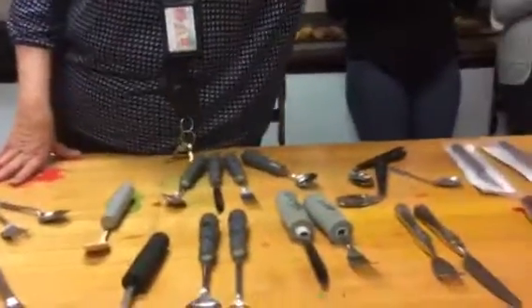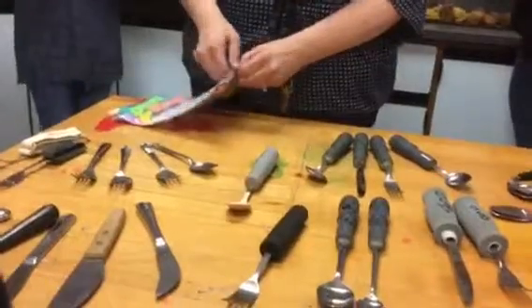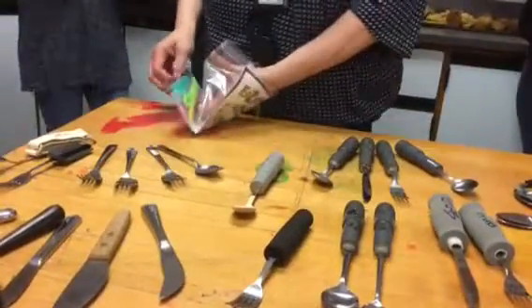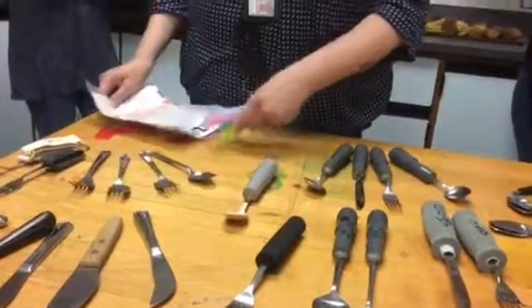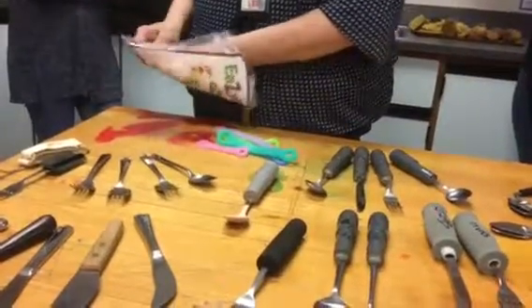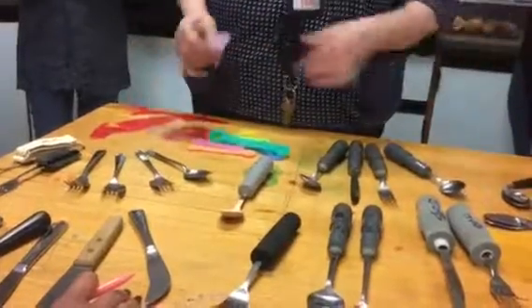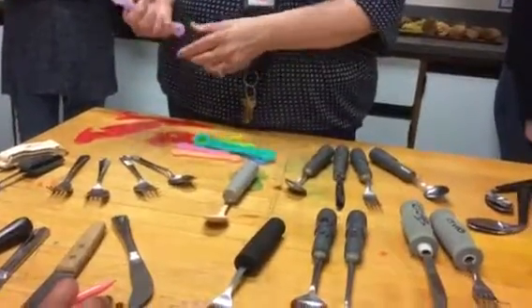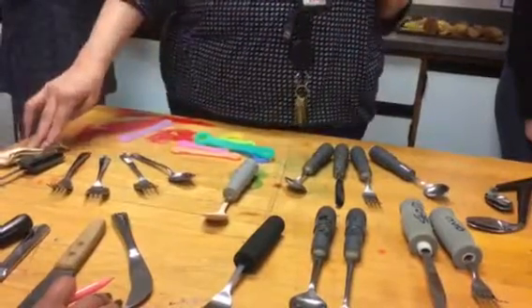You could use this instead — it comes as a whole set and you can put it on whatever utensil you have. The nice thing about this is it's really cheap and they're really washable. You could stick it on whatever you have and leave it there.